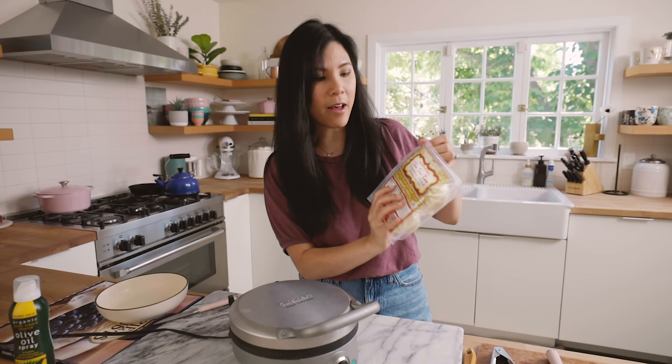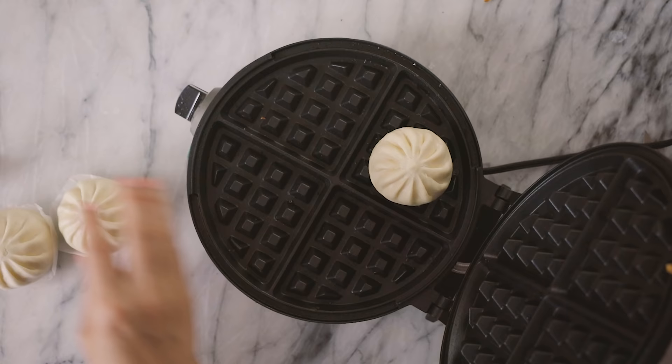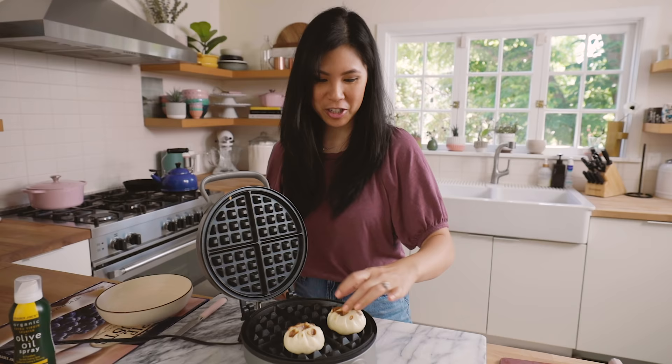So the next item I have is the cha-siu bao barbecue pork buns. Take the paper off — we'll just do two in the front. This one's a little bit of a stretch, but we'll see. Time's up. It looks kind of cool — it's just warm.